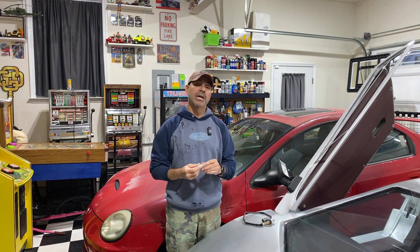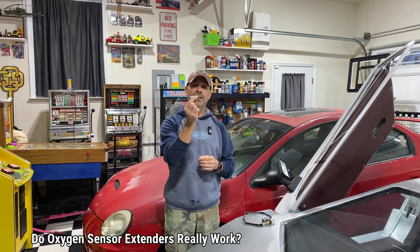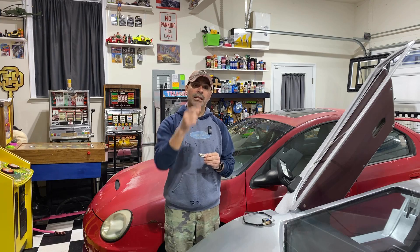Welcome to Andy's Garage. I'm Andy Phillips. Today we're going to be taking a look at these O2 sensor or oxygen sensor extenders and see if they really work. Let's go ahead and get started.